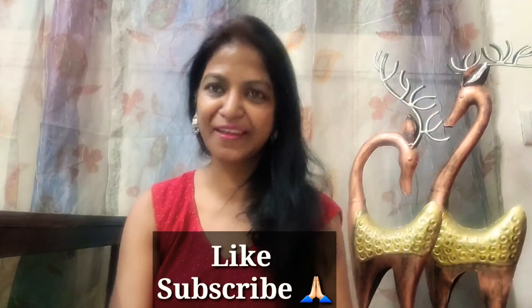So friends, this was my face hydrator review. How did you like today's video? If you are new on this channel, don't forget to subscribe and turn on notifications for my new videos. Until then, bye and keep smiling!